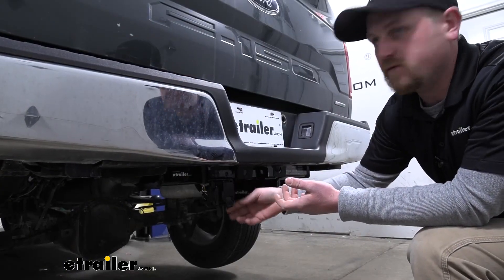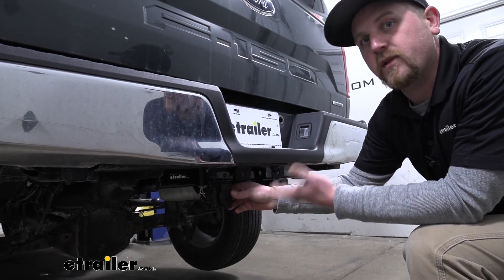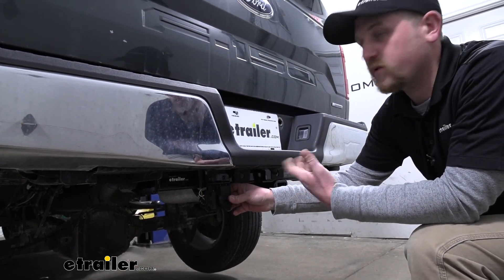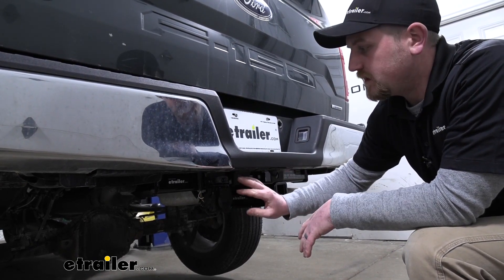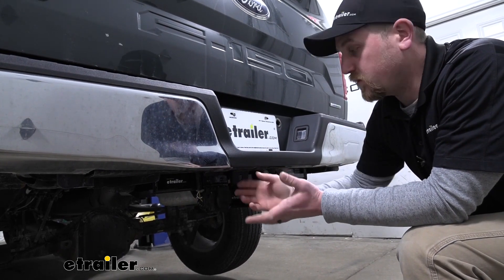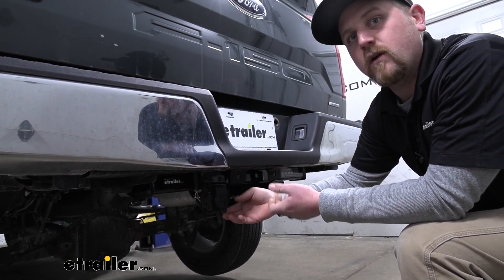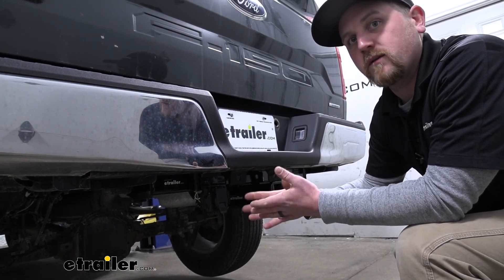You'd want to use this 7-way for a couple of different reasons. One, your trailer that you plan on towing has this style of connector, or you plan on towing a trailer that has a brake controller. So this is going to give you the capability to do both. Since it just taps into our factory wiring, more or less just plugs right in, that factory wiring is already going to be pre-ran and allow this to put out that electric brake signal as well as that auxiliary power signal.